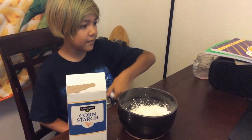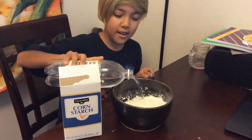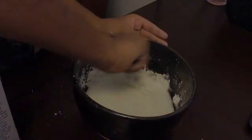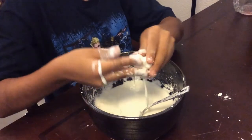Third, you need to get tonic water and put a little bit of it in the bowl. Make sure it does not overflow the cornstarch. Next, mix it all up until it gets hard. Lastly, have fun. If you have a black light, it might glow.